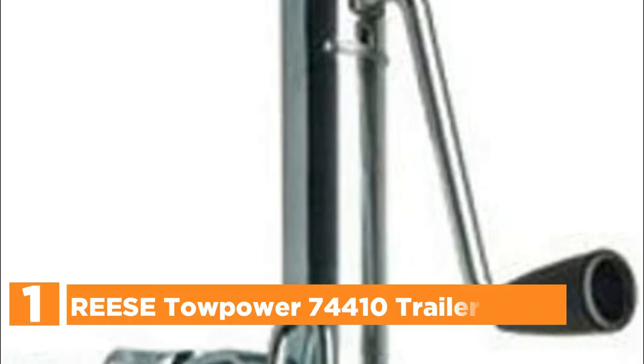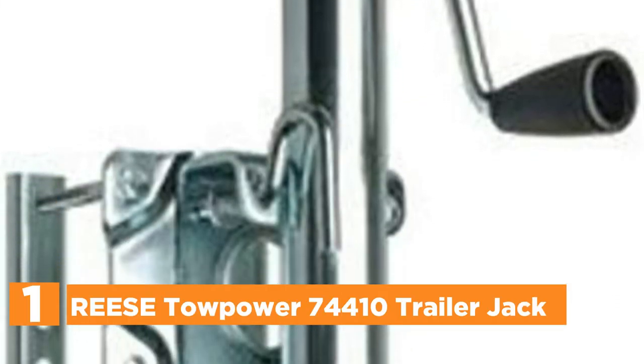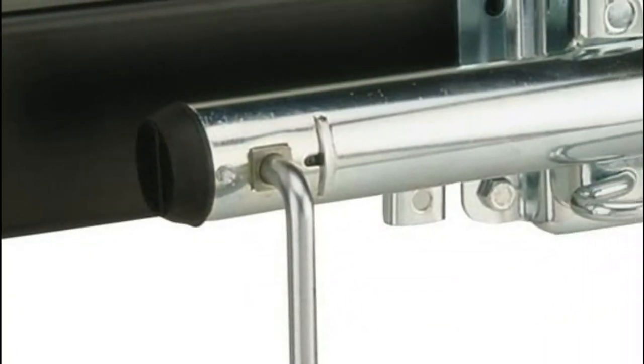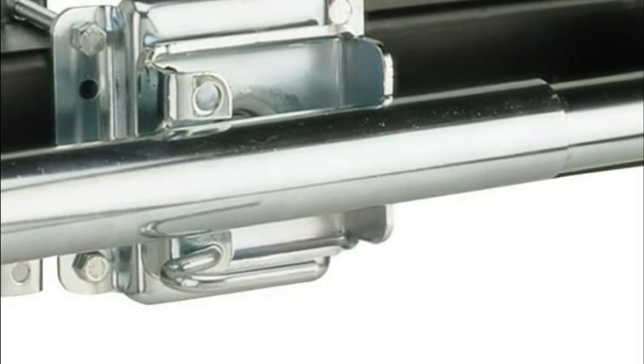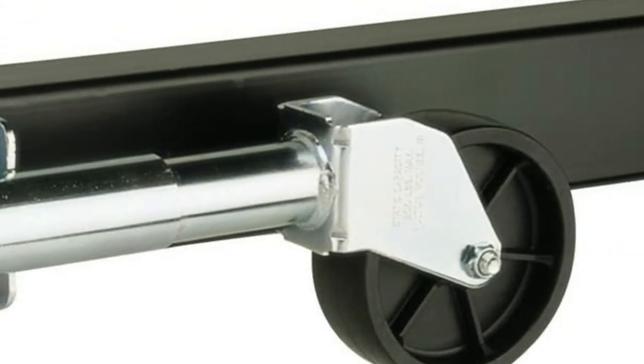The top one on our list, the Rees Tow Power 74410 Trailer Jack. This jack is able to fit tongues from 3-inch to 5-inch and accommodates an assortment of vehicles with a capacity of up to 1,000 pounds. The 1-to-1 ratio side-winding hand grip and wire grip knob facilitates quick, efficient, and comfortable use. A robust swivel mechanism has been created to assist you in securely and conveniently storing the jack when not in use.